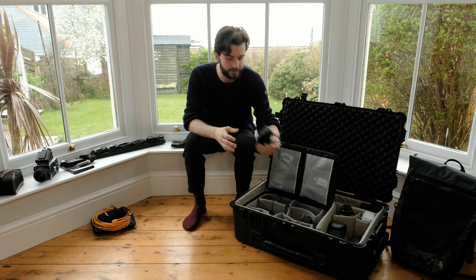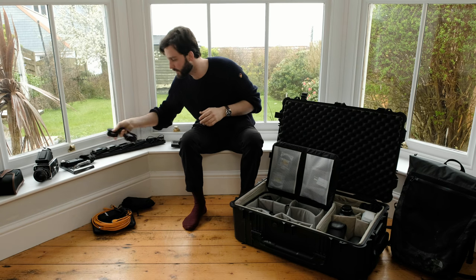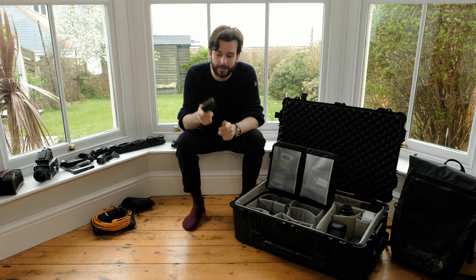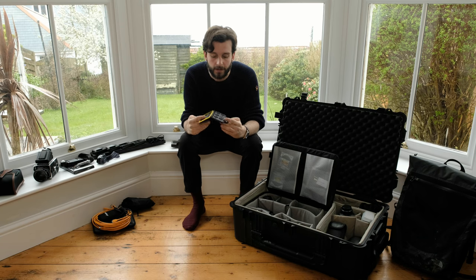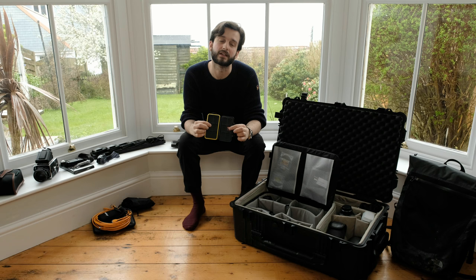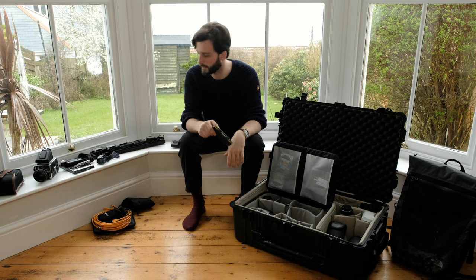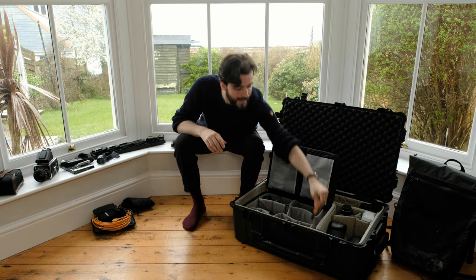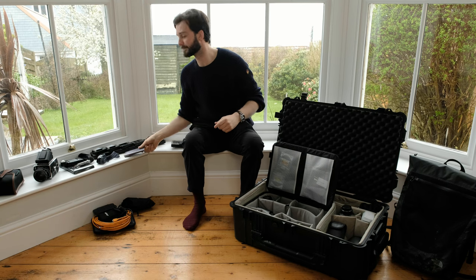A couple more accessories: cleaning kit - a blower and some cloths. Head torch just in case the other torch fails or I need both hands. Cards in an Amazon version of the Peli case. If a card is facing the right way it means it's empty, and when I put it back after use I always put it in the other way so I know what I've used and what I haven't - it's just good to have them in something a bit more rugged. Power banks - just don't go anywhere without them, especially if you're using iPhone. Apple really need to sort that out, but we've been saying that for years.